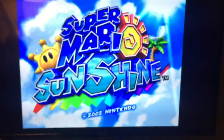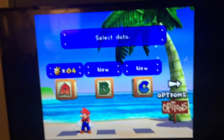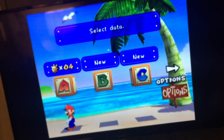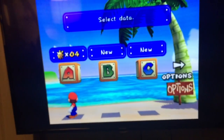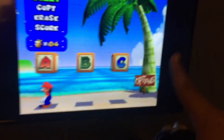The great thing about having no disc is that you won't have to go through load times — load times are basically obsolete. It's like using a cartridge honestly. It shows my save data right there — four stars, four Shines so far.